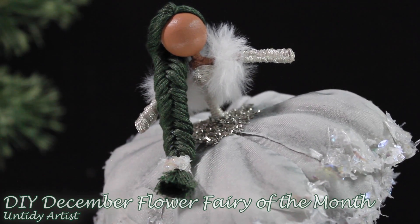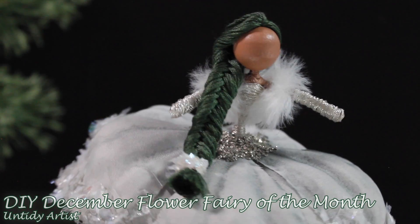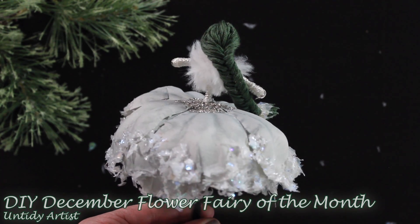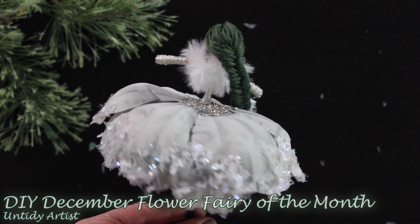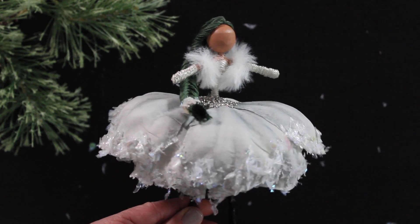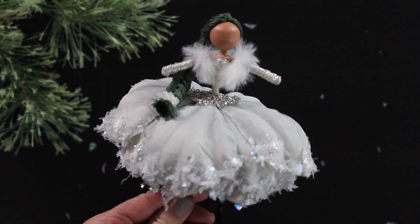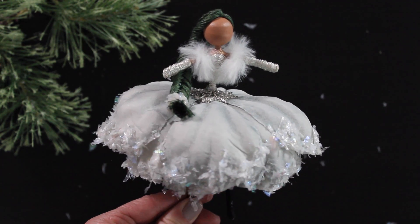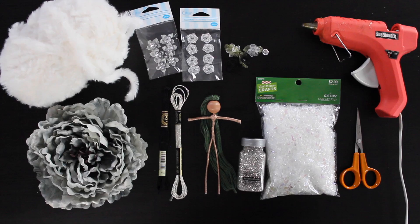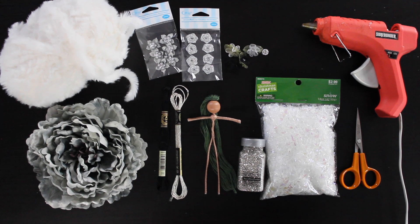Hey guys, welcome back! Today on The Untidy Artist I'm doing a bonus fairy for my fairy of the month series — a series I started in 2019 with the December fairies. It's been a strange year, but I've really enjoyed doing these fairies each month. I have a fun announcement for my next series for 2021, so stick around to the end. If you haven't subscribed, please do, and if you enjoy this video make sure to give it a thumbs up!